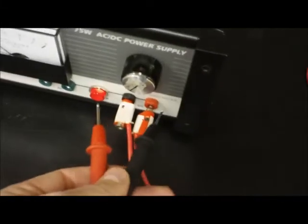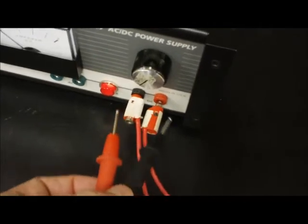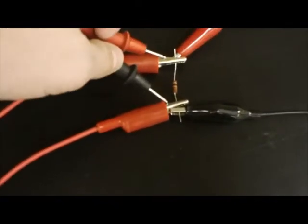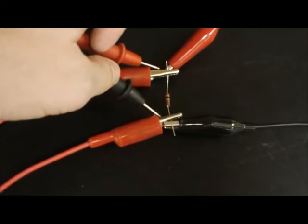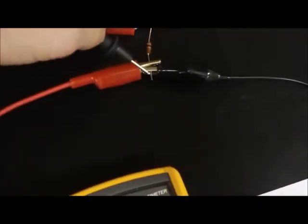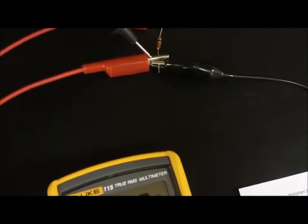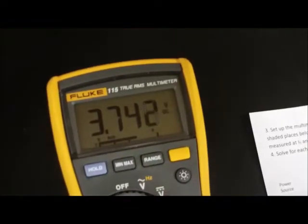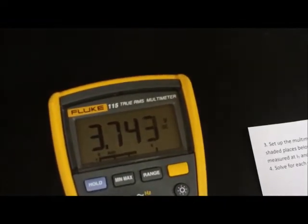To detect voltage at the battery, find the leads coming from the battery — the positive and negative terminals — and touch the alligator clips at the positive and negative terminals before any resistors have been reached, and that will give you the overall voltage. Just touch the alligator clips closest to the positive and negative terminal of the power supply, and you'll get the voltage reading for the power supply itself.